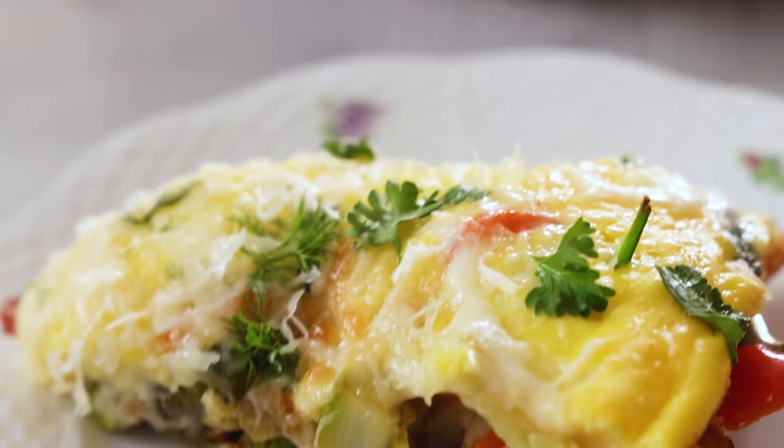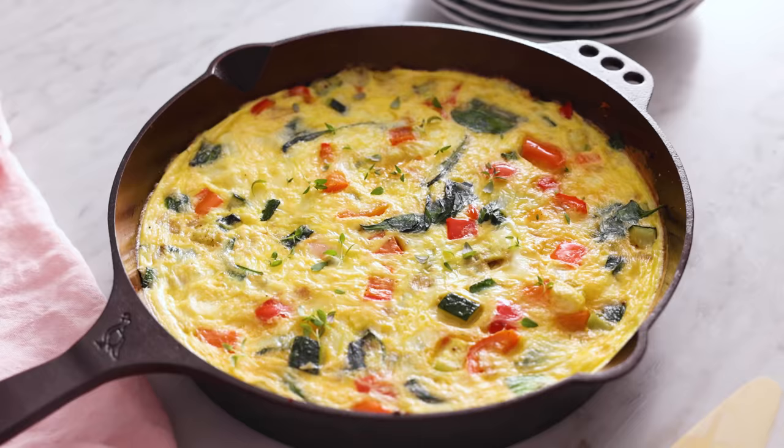You might think, oh, burnt eggs. That's what I thought. I hate burnt eggs, but a properly made frittata will not be burnt. It'll have a silky, custardy texture with all that cheese, and it's amazing.